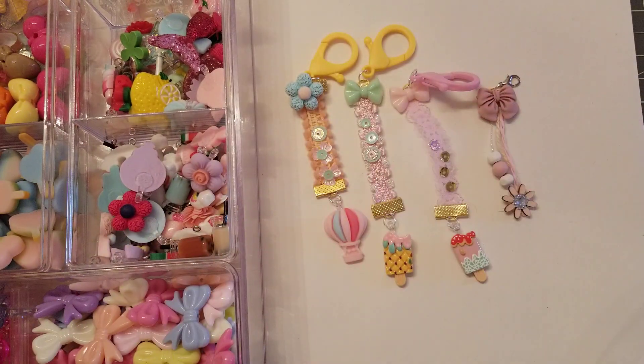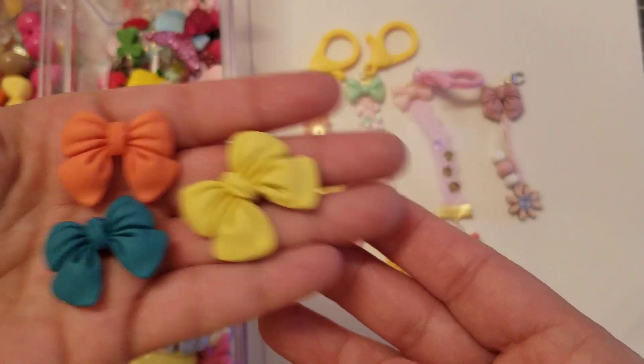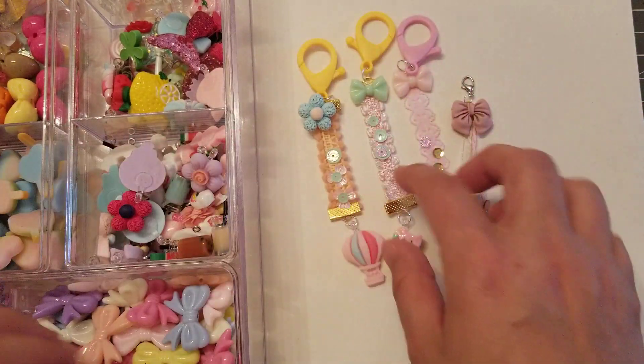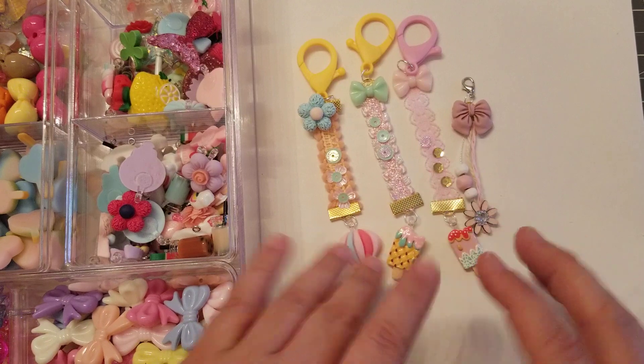She also sells these bows in different sizes — she has them bigger too, look how cute! I just wanted to come here and show you what I did, so definitely check out the ladies in the description bar. I will talk to you guys later, bye!